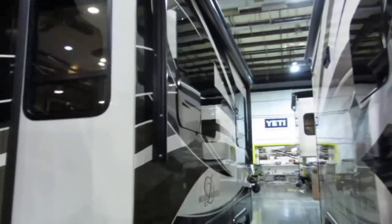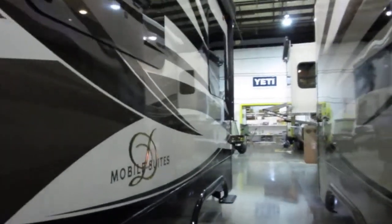That's going to wrap it up for the DRV Mobile Suites. Appreciate you watching the video. My name is Sean Medley — you can reach me at 662-996-5418. Thank you very much.